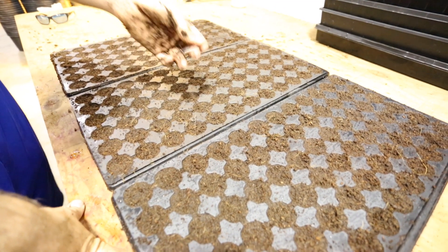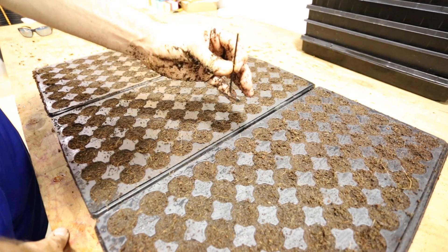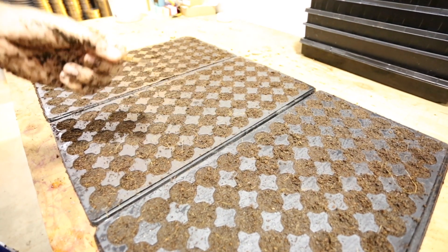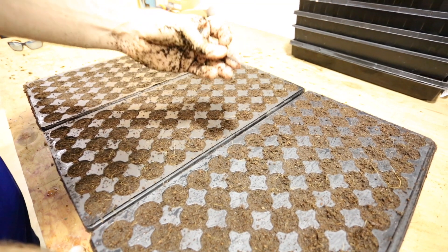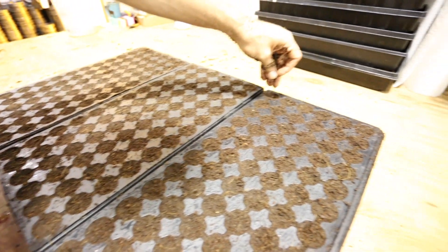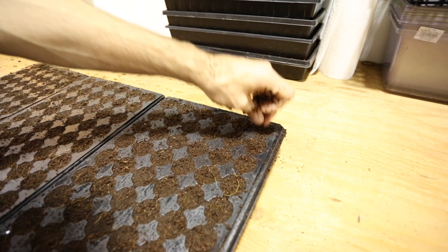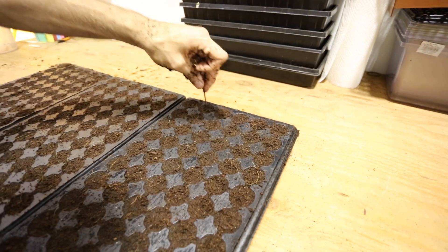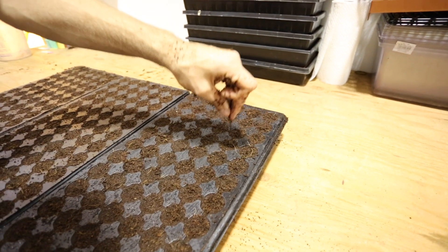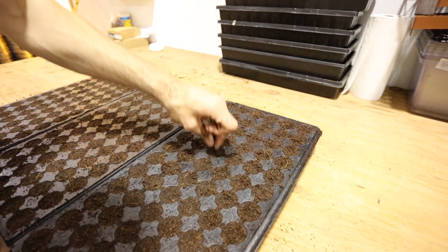The next step is to get a tool — this is maybe like a four-millimeter Allen wrench, just something like a little punch. You want it narrow because you want it to be more narrow than the stock of your clone. Just go through and poke holes down in the center of all your sites. Just poke a hole in the center — that way when we put our clones in, they will go in easily and not get damaged or broken. There will be a little hole for them to go into.